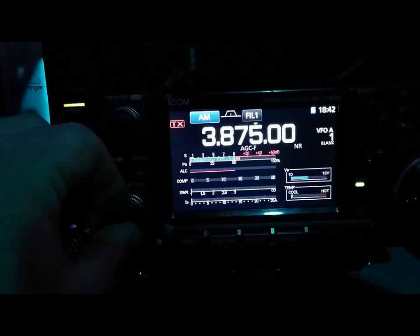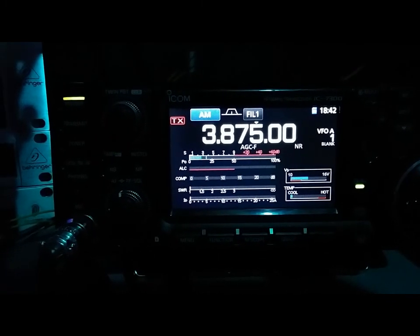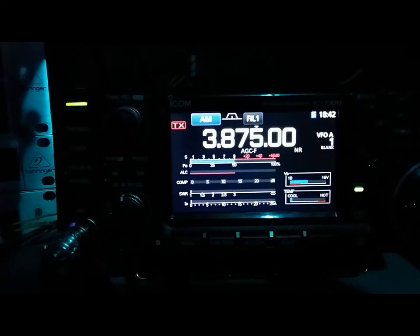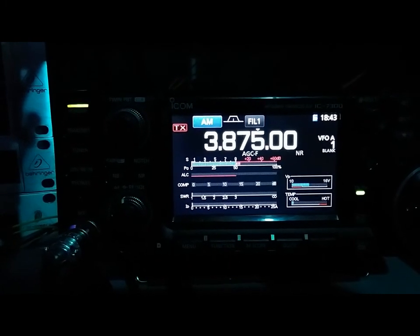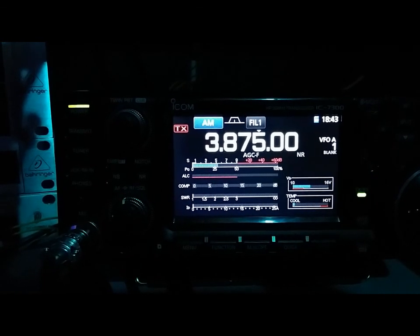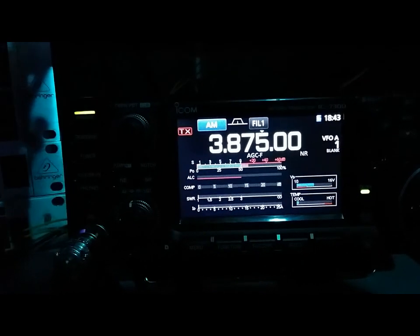Give me a second here — waiting for the other station to key up. Okay, here we go — flipping — check it out, he's gone. Going back the other way. That is ridiculous — five over to the noise floor. That's 20 to 25 dB front-to-back.